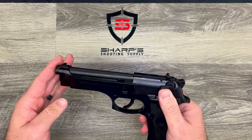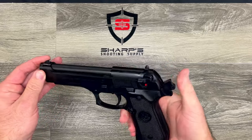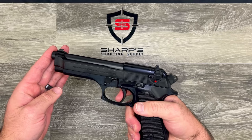It is a dual action and single action pistol. You can get it cocked back and have it as a single action, or you can leave the hammer down and it is in dual action mode.